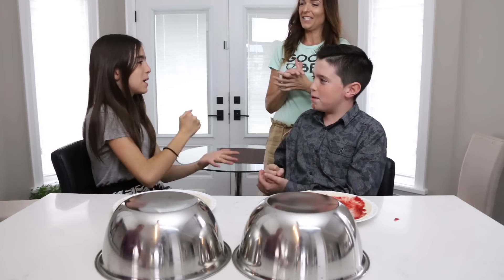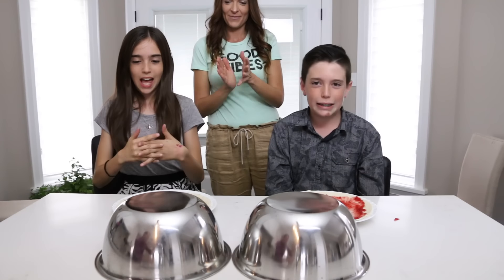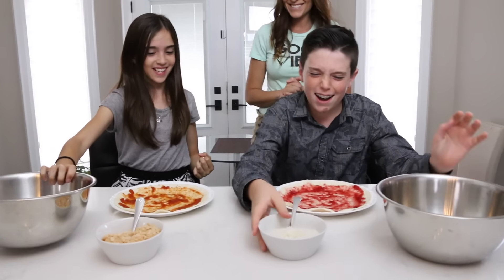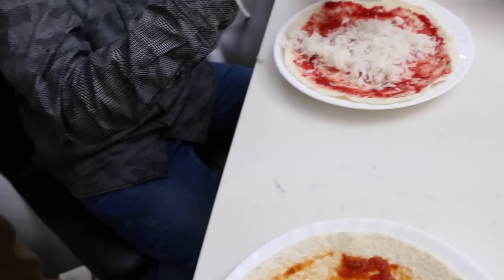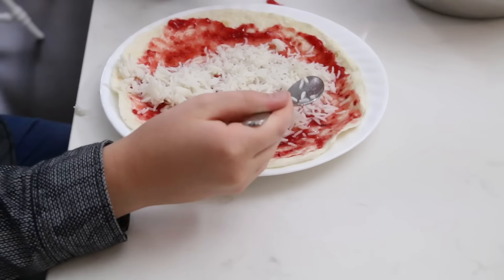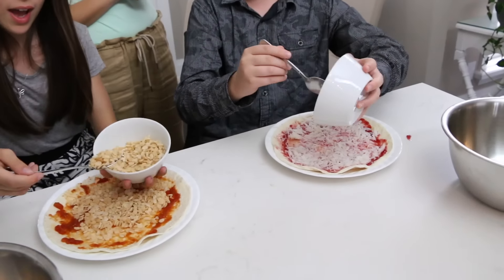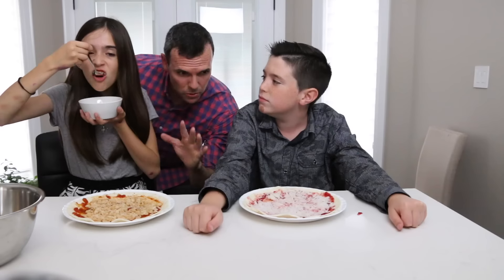Rock paper scissors, shoot! Whoa, all right, choose wisely. We have plain rice — real rice versus Rice Krispies! How gross does this look right now? I would take the Rice Krispies over the real rice. Yeah, I think I would take that one too!